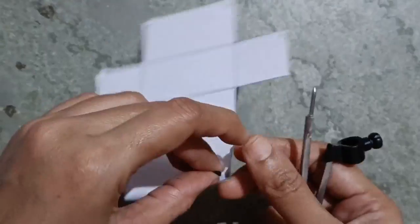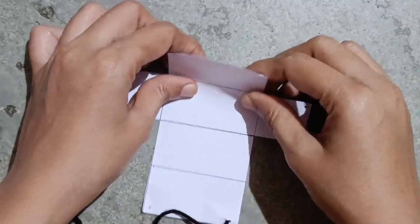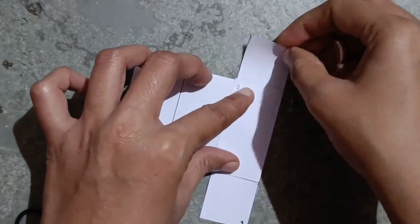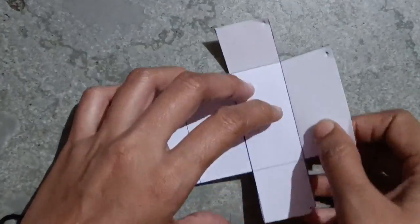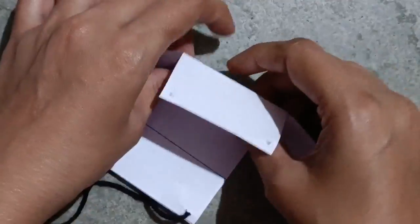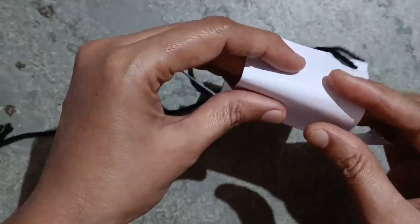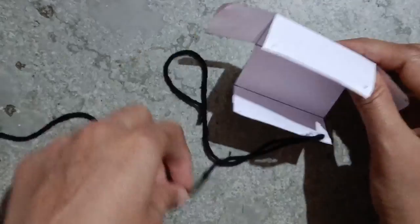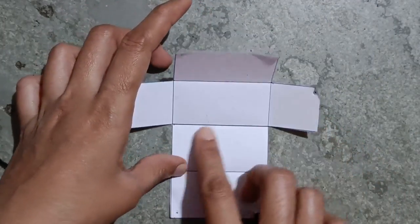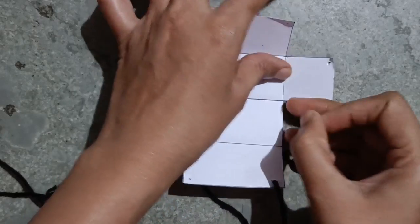I pass wool through the holes and fold it like this. We fold on the lines — on all these lines — and pass the wool through the holes.